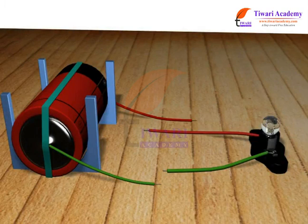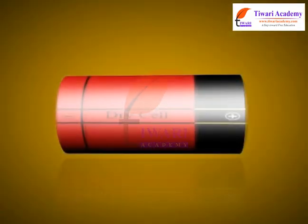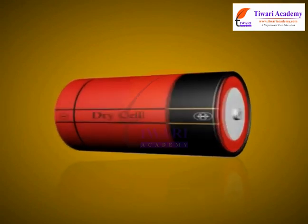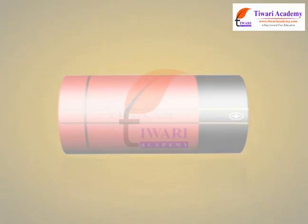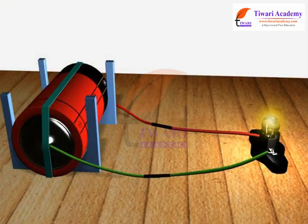Connect the wires to the terminals of the bulb. Now connect the free end of one wire to the positive terminal of the cell, and the free end of the other wire to the negative terminal of the cell. Now the electric circuit is complete and the bulb lights up.